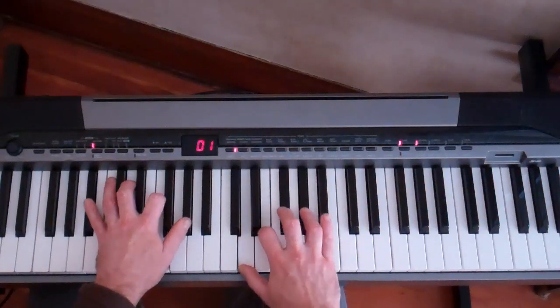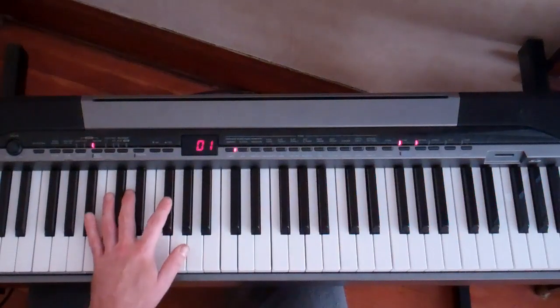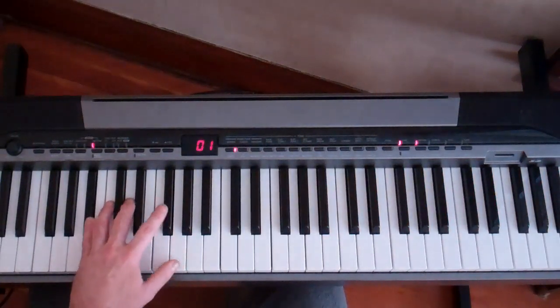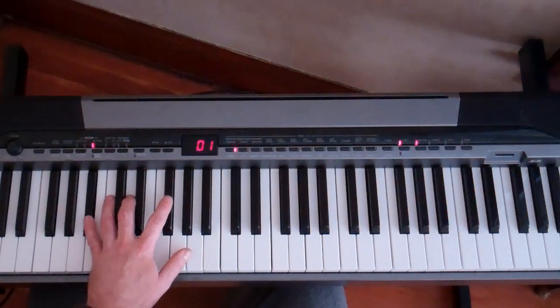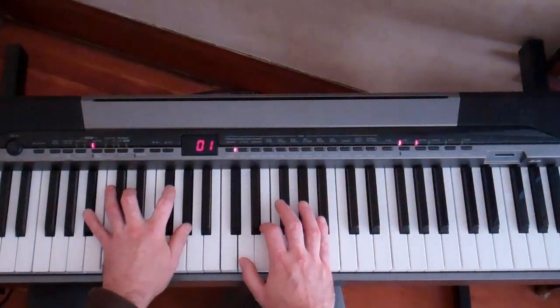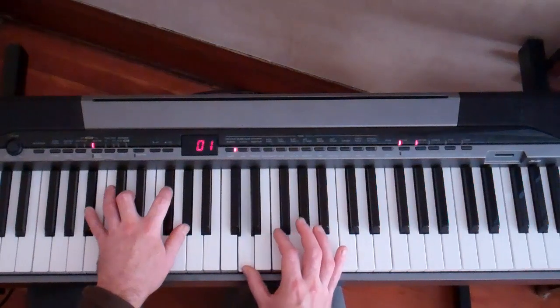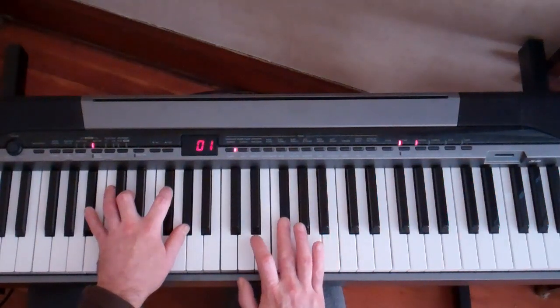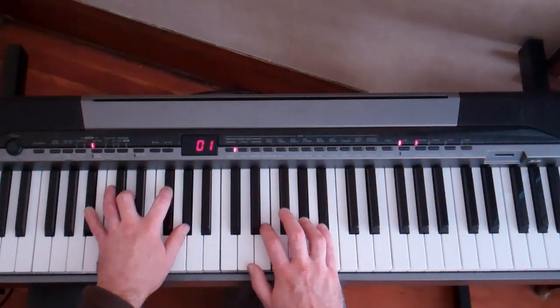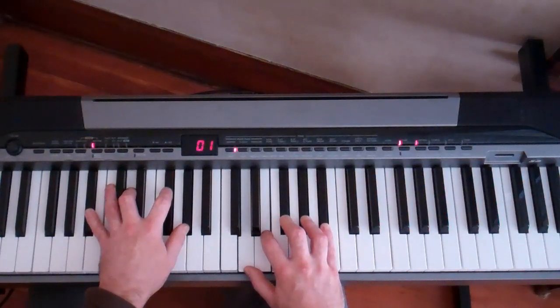It starts with this kind of B flat augmented chord. We've got B flat, D, G flat, A flat for the left hand. And you kind of fan this whole chord out with the damper pedal. Then we've got D, E, G flat, A flat, B flat, played all in a row like that. We let that dissonance ring out.